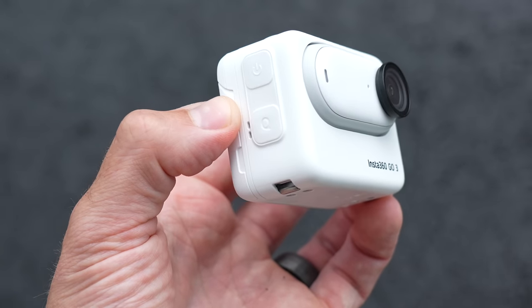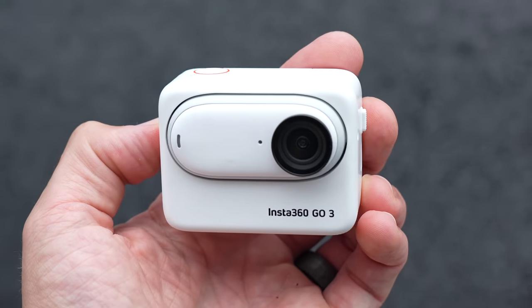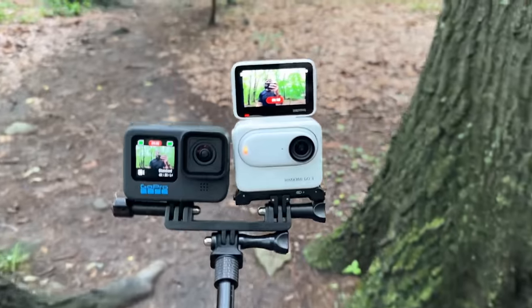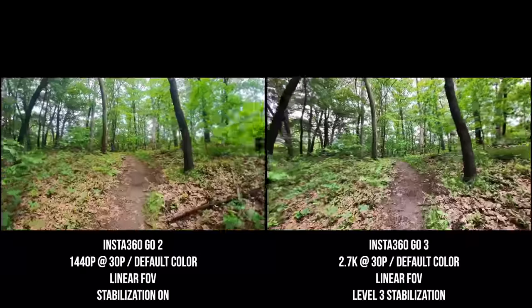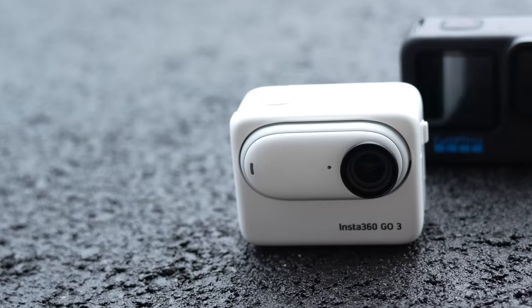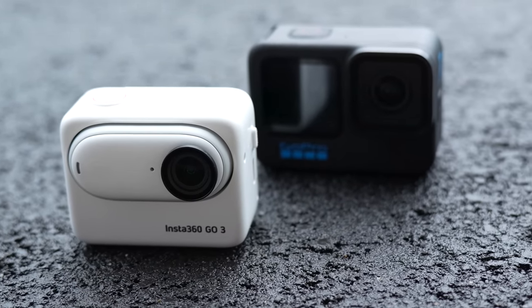In this video, I want to walk around the hardware and talk about what's new and exciting about the new Insta360 GO 3. I'll also quickly show you what comes in the box and some of the new accessories available for this camera. Throughout this video, I'll be sharing a ton of test footage that I've shot with the GO 3 and how it compares to the GoPro Hero 11 Black and the older Insta360 GO 2. At the end, I'll wrap it all up with my opinions and thoughts about this new camera and let you know if it's actually worth getting, in my opinion of course.